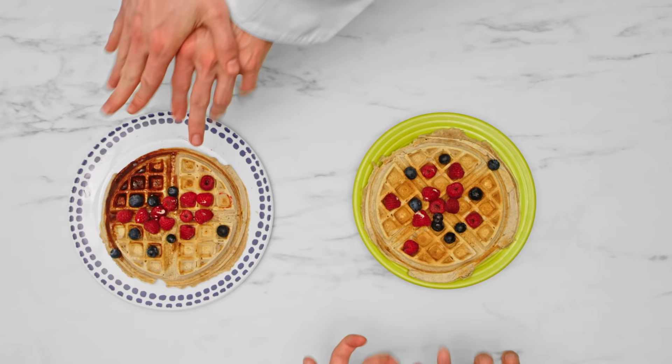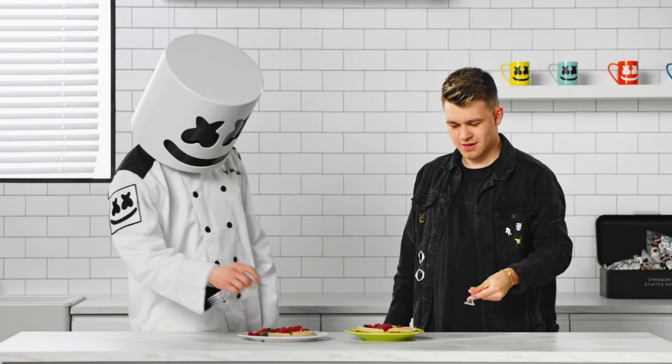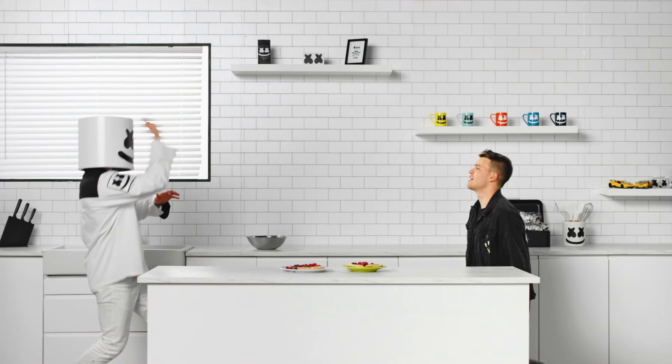A good-looking pair of waffles to get our Tuesday morning started right. Thanks for watching. See you next week.